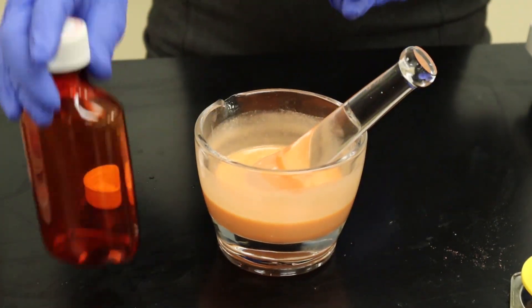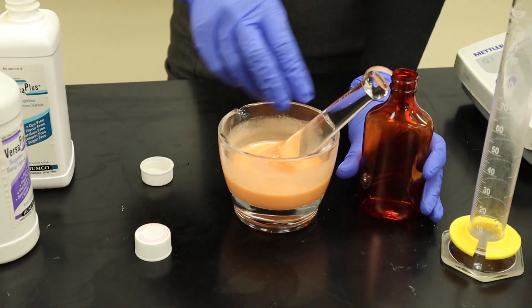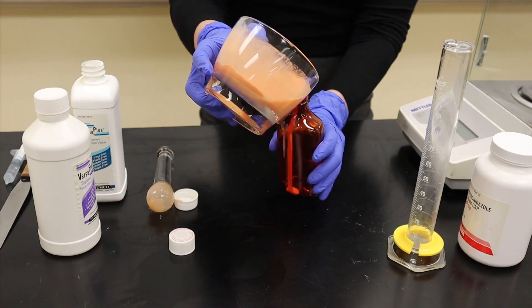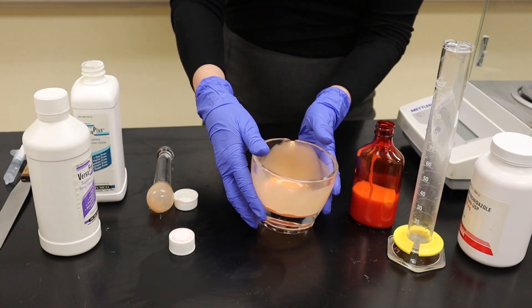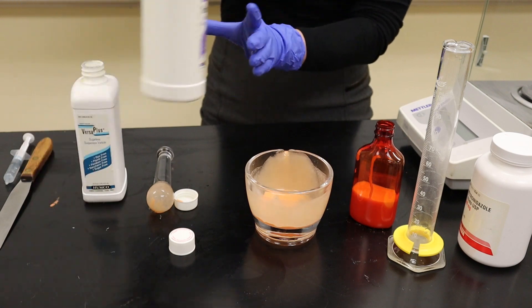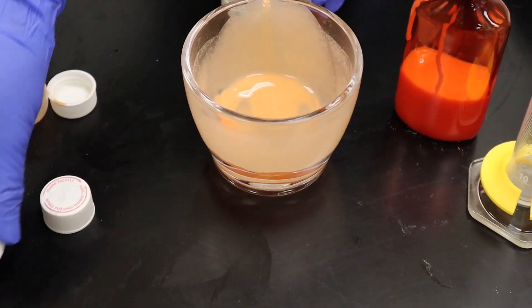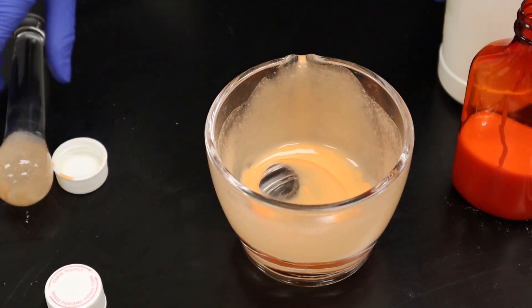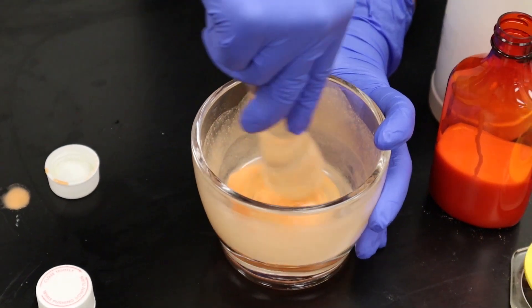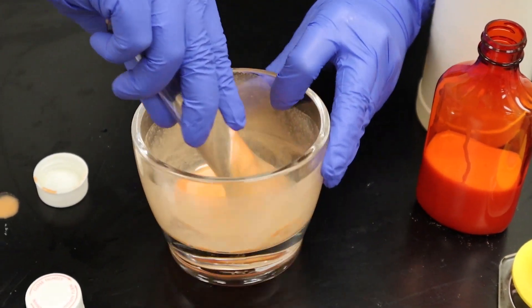Now that I have my powder suspended I'm going to transfer it into my calibrated amber bottle. I'm going to use my VersaFree to wash out my mortar and make sure that I get all of the powder incorporated into my suspension, and then I'm going to use it to QS up to my 150 ml in my amber bottle.